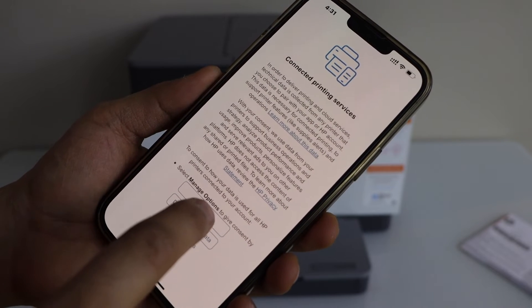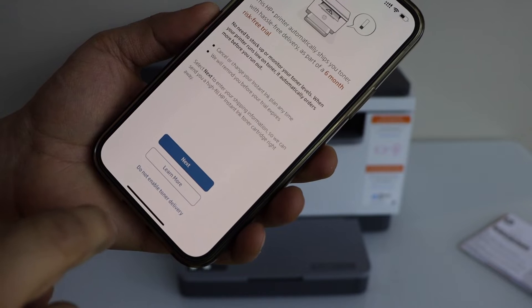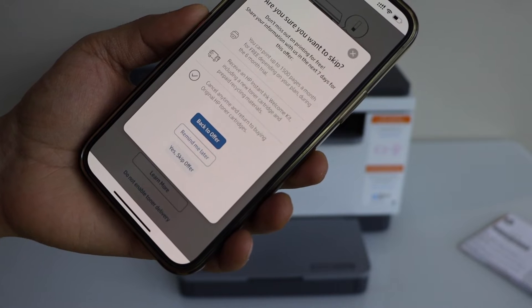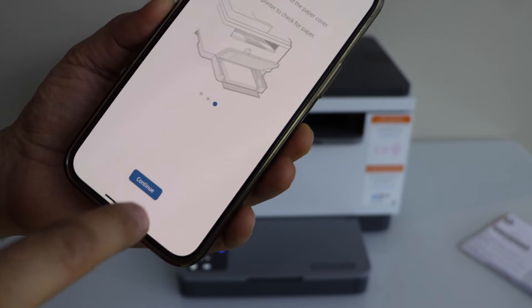Select accept all for printing services. You can enable the ink toner delivery or you can do it later. You can skip it or choose to be reminded later.